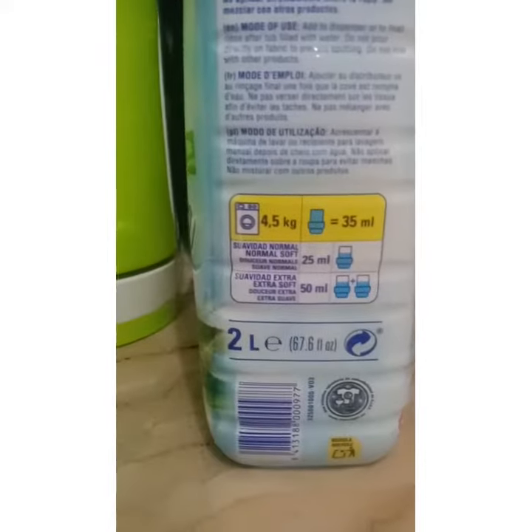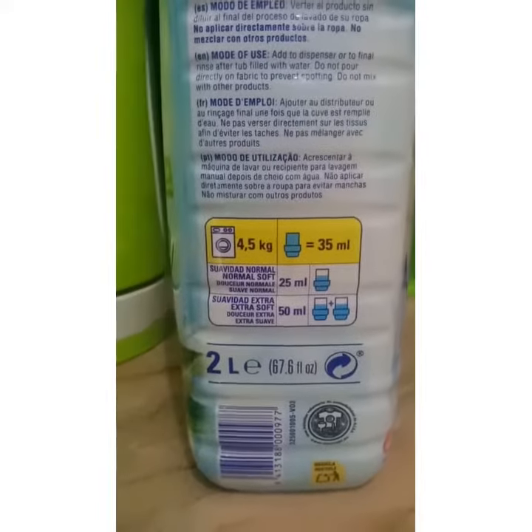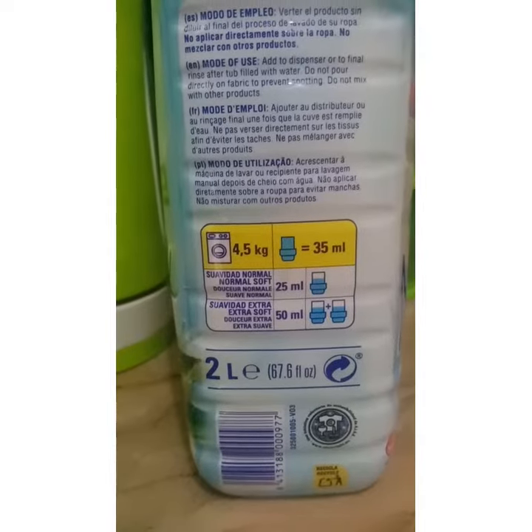This bottle is 2 liters, so we'll be able to use it for a long time.